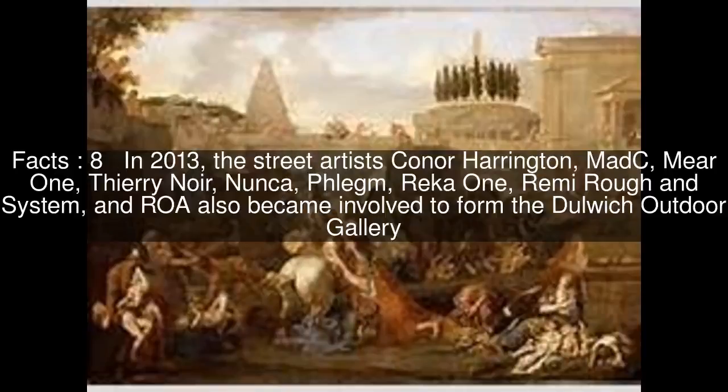In 2013, the street artists Connor Harrington, Mad C, Mir 1, Thierry Noir, Nunca, Phlam, Rika 1, Remy Ruff and System, and ROA also became involved to form the Dulwich Outdoor Gallery.